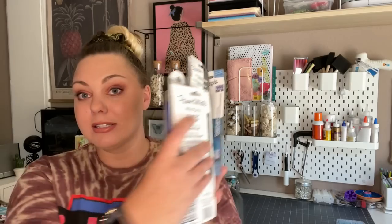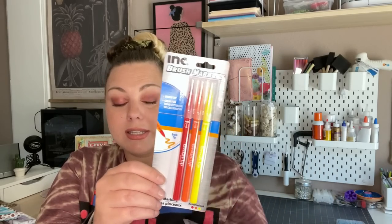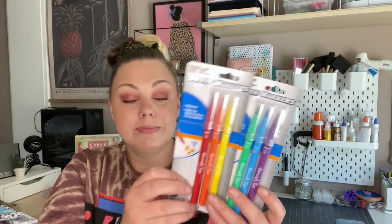Let me show you the massive amount of pens I picked up. The stationery in this fall is ridiculous — so many pens and notebooks to share. Let's start with these new brush markers. When I saw these I immediately thought of the Tombow brand calligraphy brush markers — I actually own them and they're quite expensive, and these look almost just like them. I found two different color combinations. They're brush tip, great for hand lettering and calligraphy.